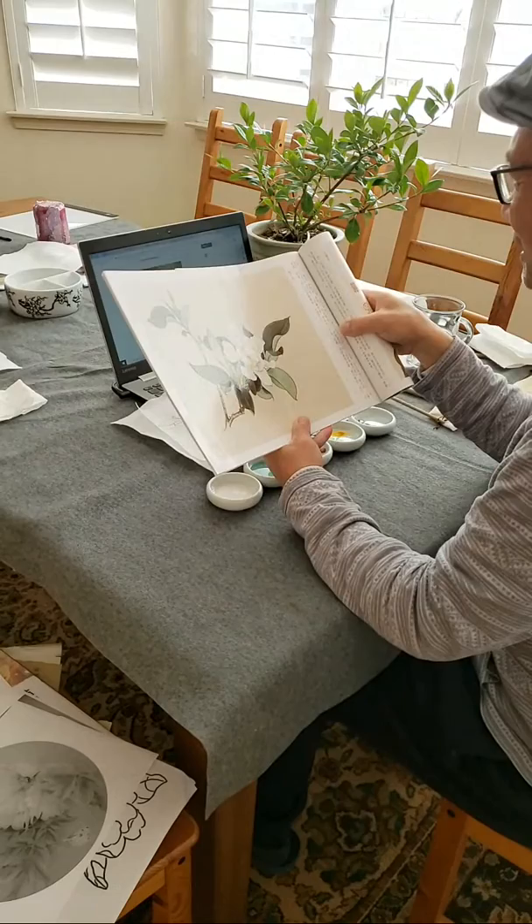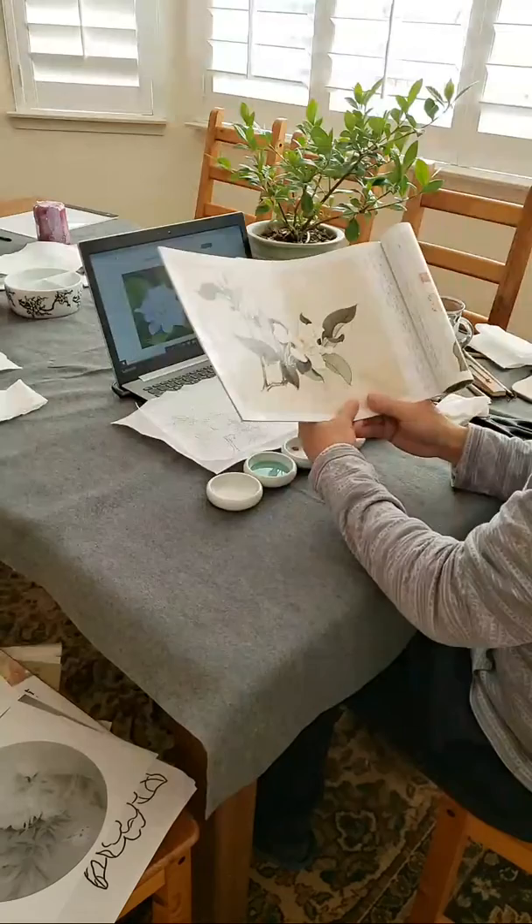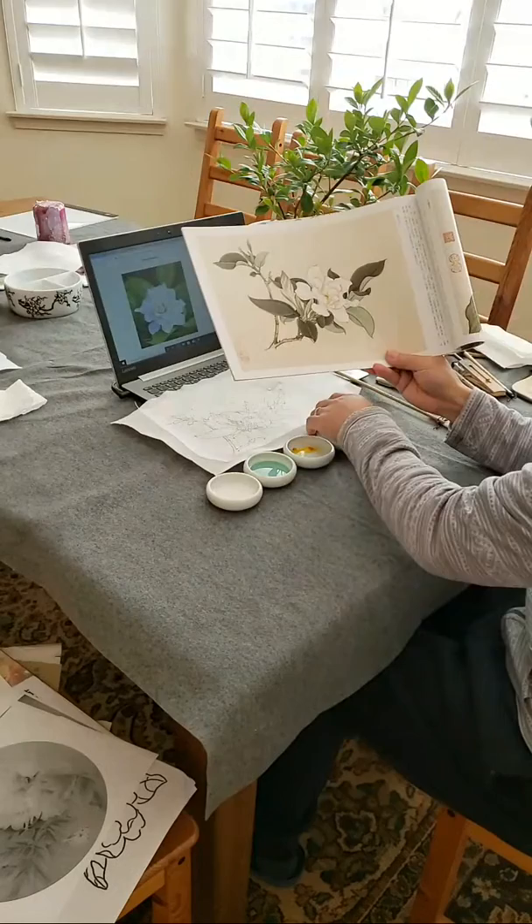According to the instructions, to paint the flowers you start from the white — just a flat wash. Then after it dries, with the green, what we call grass green — a transparent green which is a mixture of indigo and yellow — to do the shading.